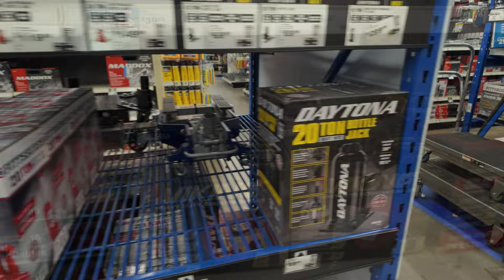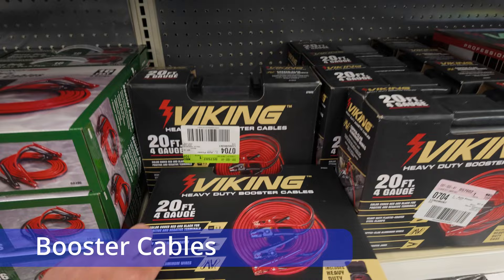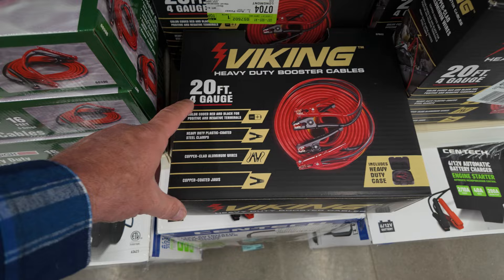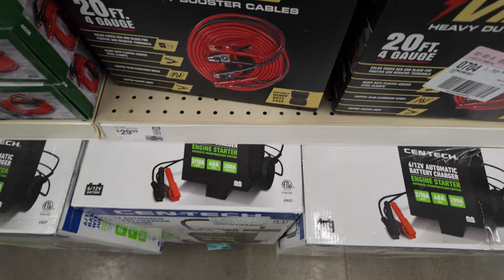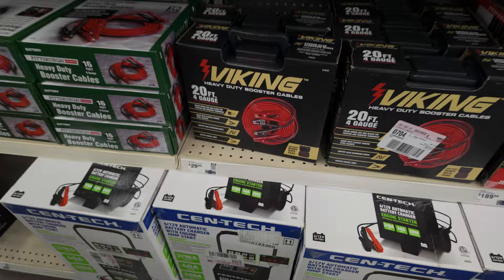Everyone should have a pair of jumper cables. Way more times than I care to count, I've had to jump a vehicle — whether on a trail where they let their battery die, or around town in the snow when someone can't get their vehicle started. A good set of jumper cables is really handy. This one's only 30 bucks, it's got a nice thick wire, it'll hold up, and it even comes in a case.